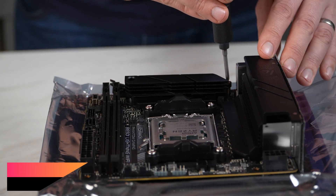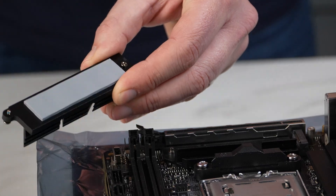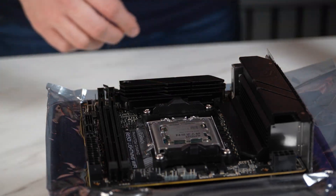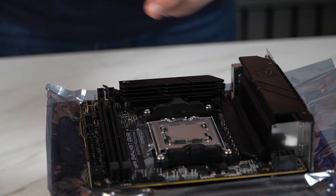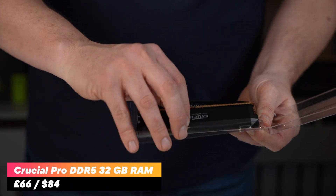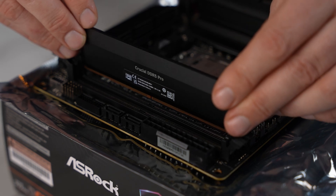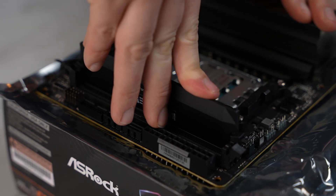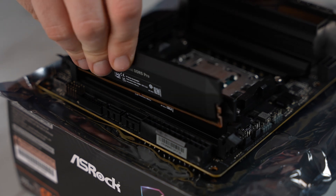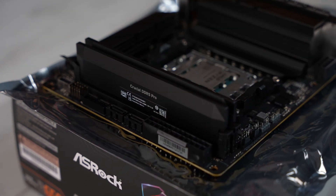For the SSD, we've used the WD SN850X 2TB. These are fast Gen 4 drives at a very reasonable price, backed with a 5-year warranty. We could have put a Gen 5 drive in here, but Gen 5 drives are still so expensive and wouldn't have worked out for this budget. Next, we've installed the Crucial Pro DDR5 32GB 6000MHz kit. This kit was an absolute bargain on Amazon, coming in at just £66 for that 32GB kit. Although it has no RGB, the heat spreaders are great quality and we had no issues with compatibility. Setting it to XMP in BIOS worked perfectly.